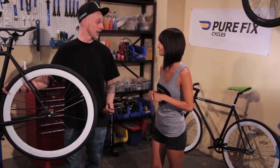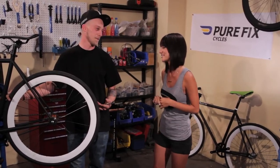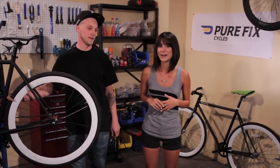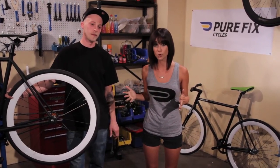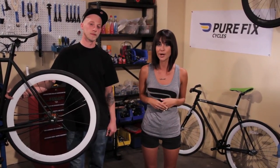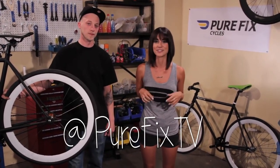And there you go — that's how easy it is to go from freewheel to fixed. Usually once you go fixed, you don't go back. Thank you so much George. You're welcome Amanda. Now you guys know what a flip-flop hub is. If you have any questions for George or any of us, you can leave a comment below or hit us up on Twitter at Pure Fix TV. Until next time, I'll see you in the streets.